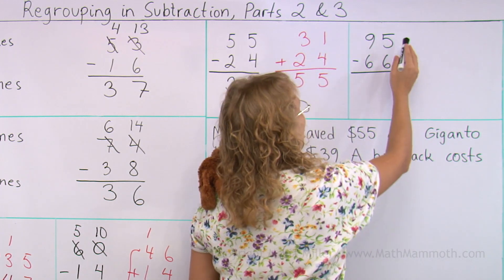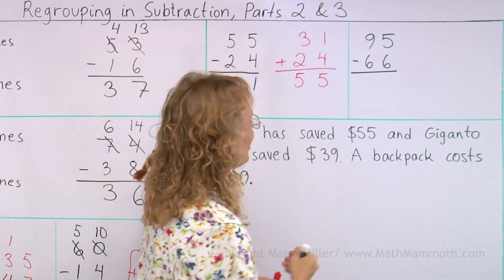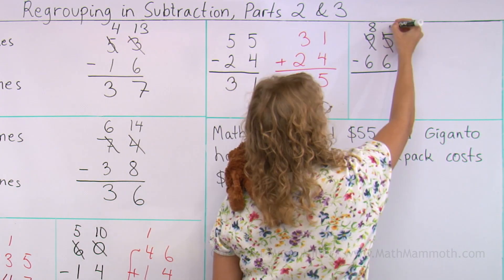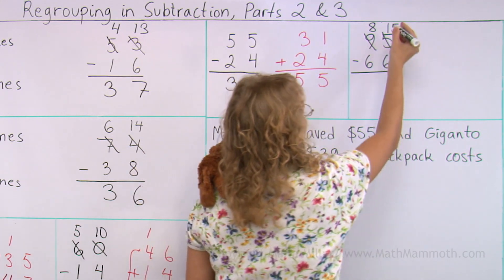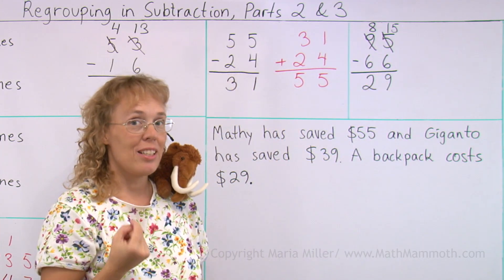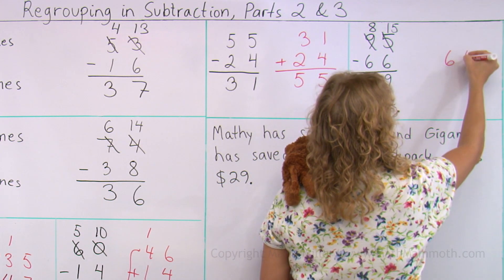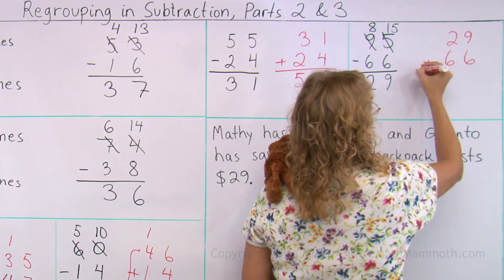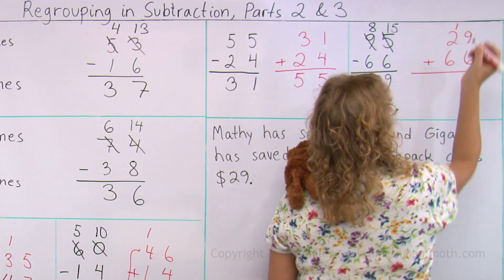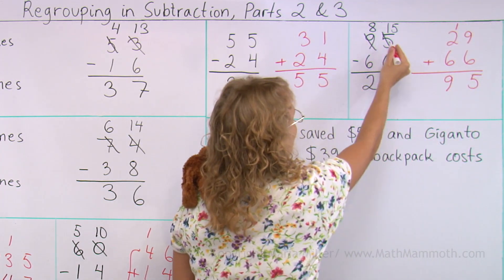One last one for today. Five minus six — do we need to regroup? Sure thing — you cannot take away six if you only have five. So instead of nine tens, I will have eight. And over here I will get fifteen. Then subtract: fifteen minus six, and eight minus six. And lastly, we check that by addition. I will add sixty-six and the answer, twenty-nine. Nine plus six is fifteen — I need to regroup, with the same fifteen as I had here. And then one plus two plus six is nine. Ninety-five and ninety-five — it checks.